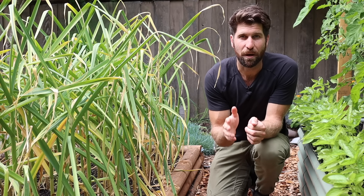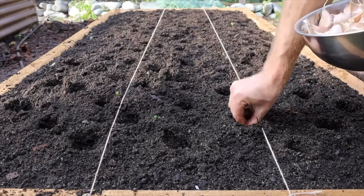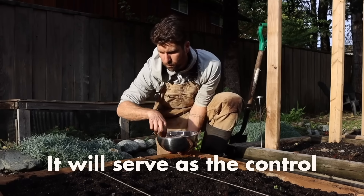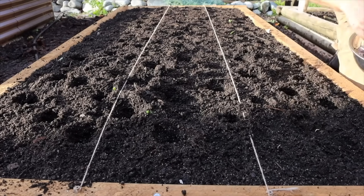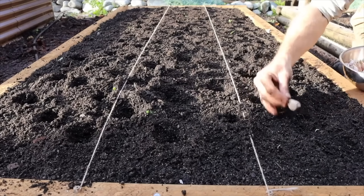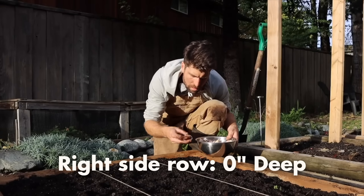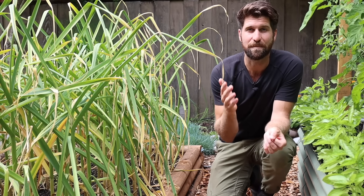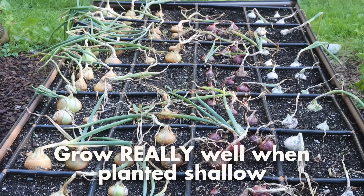For the row right in the middle, I went with the most standard or traditional approach of four inches in depth. This is what I've done every year in the past — it's worked really well and it's going to serve as the control in this experiment. For the row to the right, I planted these ones so shallow, with the top of the garlic clove flush with the soil level — effectively zero inches deep.